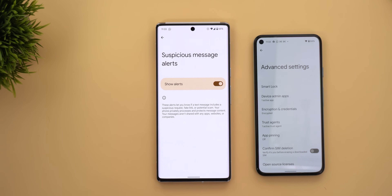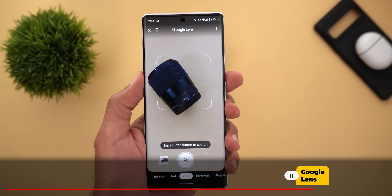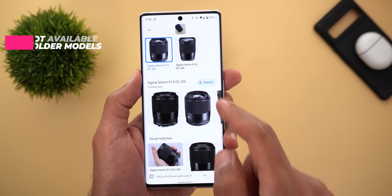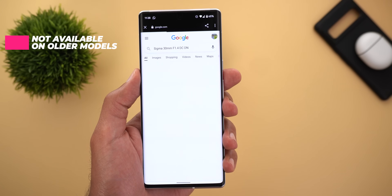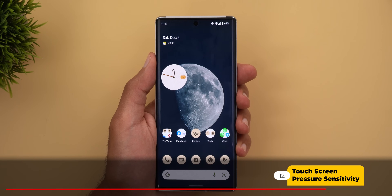Number eleven: when I use Google Lens to identify products, I now see a search button that takes me directly to the search results on Google.com, so I don't need to manually do it myself — everything is just a click away.